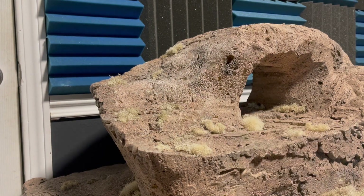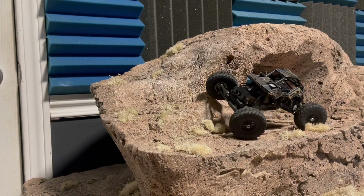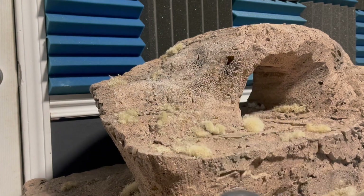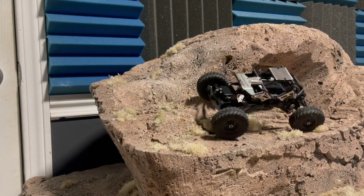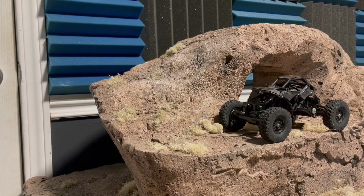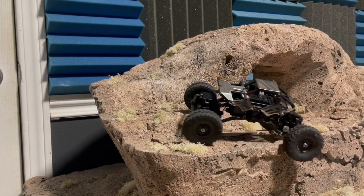As far as crab steer goes, I don't know what you'd even use that for. It's cool that it does it, but it really only keeps you going in a straight line no matter what you do. Maybe for crawling up the side of a hill? If anyone knows, drop it in the comments - is crab steering a real thing on real rock crawlers and what do they use it for? That'd be cool to know.